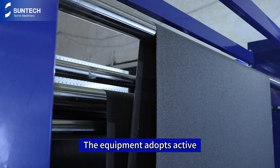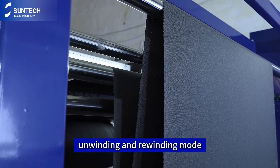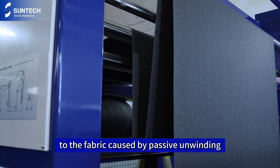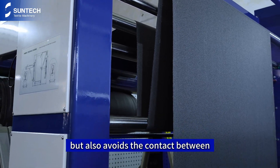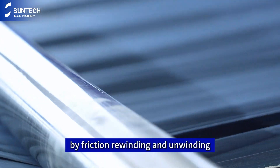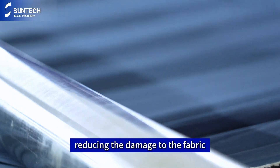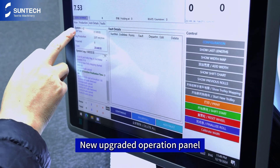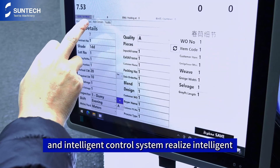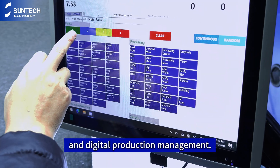The equipment adopts active unwinding and rewinding mode, which not only avoids the damage to the fabric caused by passive unwinding, but also avoids the contact between the roller and the fabric caused by friction rewinding and unwinding, reducing the damage to the fabric. The new upgraded operation panel and intelligent control system realize intelligent and digital production management.